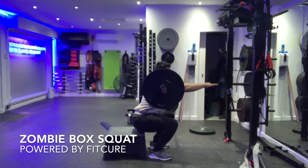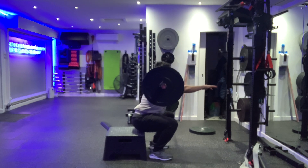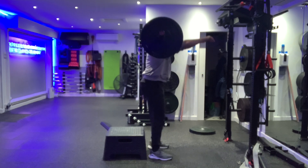Zombie box squat. Set yourself up reaching your arms forward so the barbell is sat in between your shoulder muscle and your neck. Reach the arms really long, wrapping the scapula around your ribcage.